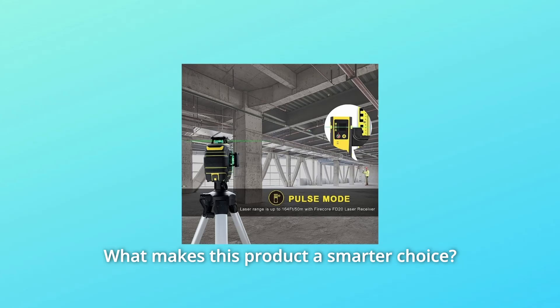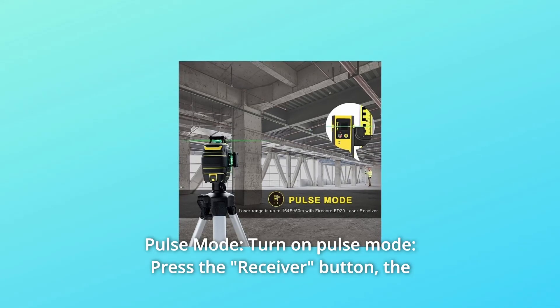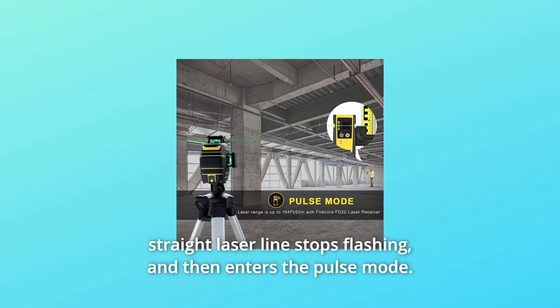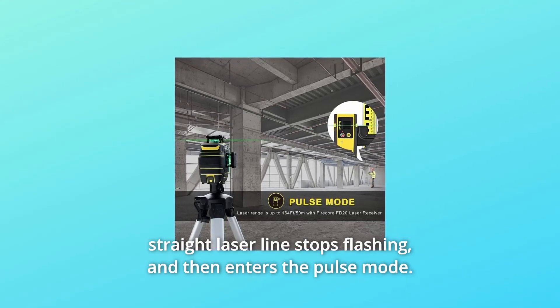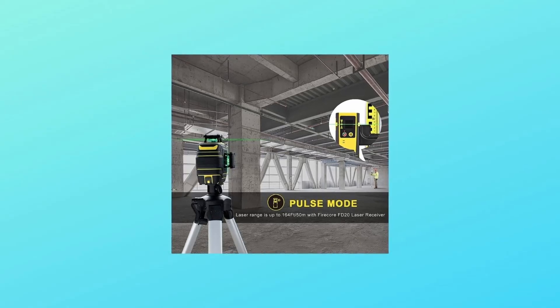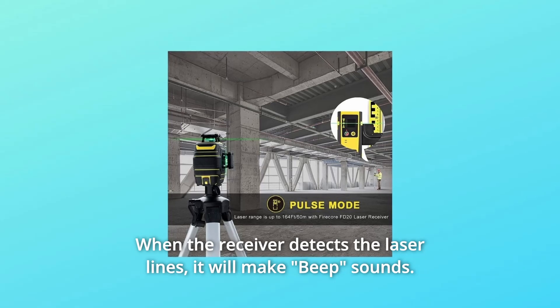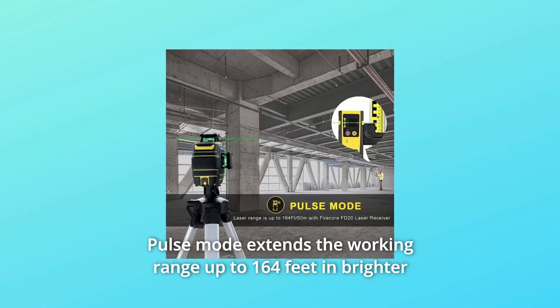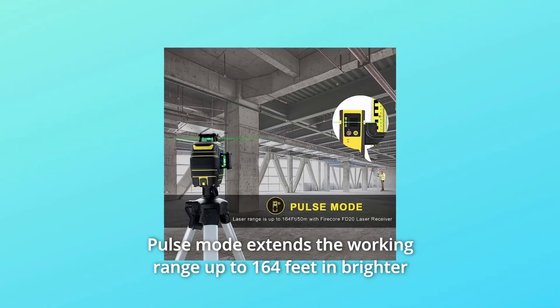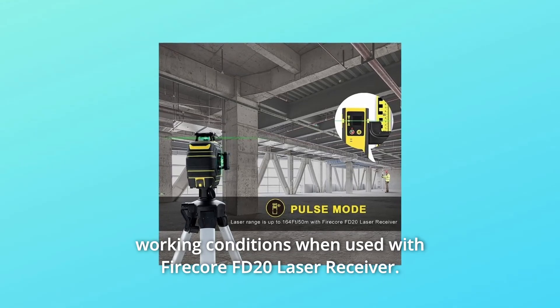Number 1: Pulse Mode. Turn on pulse mode and press the receiver button. The laser line stops flashing and enters pulse mode. Then turn on the receiver and search for laser lines — when the receiver detects them, it will make beep sounds, which can be turned off. Pulse Mode extends the working range up to 164 feet in brighter working conditions when used with the FireCore FD20 Laser Receiver.